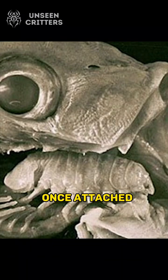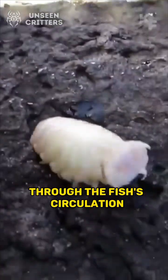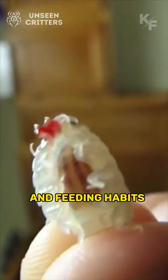Once attached, the Cymothoa exigua sucks the blood of the fish and supplies oxygen to its body through the fish's circulation. It also becomes the fish's new tongue, controlling its movements and feeding habits.